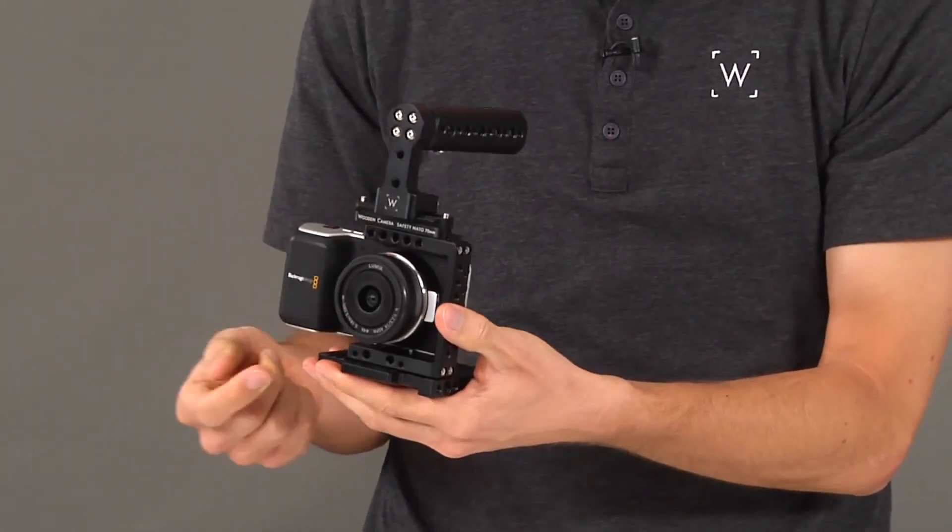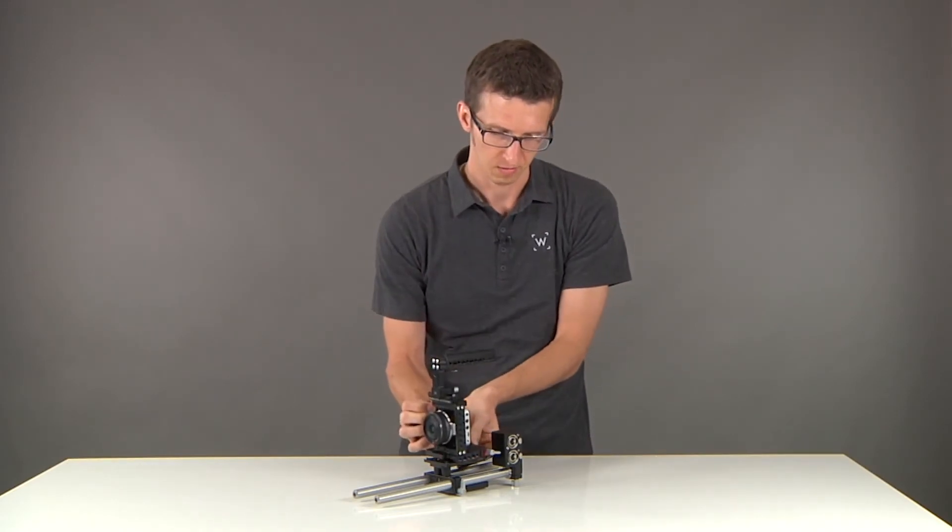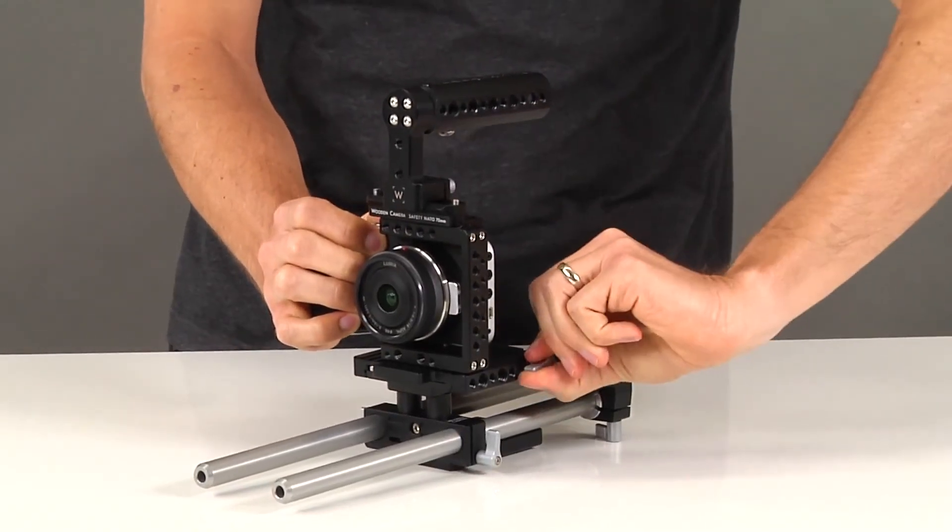You can also swap the battery through the door on the bottom. And when you're ready to go back into studio mode, just drop it down and lock it on.